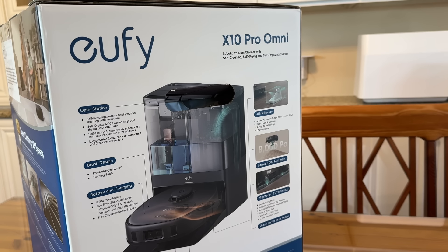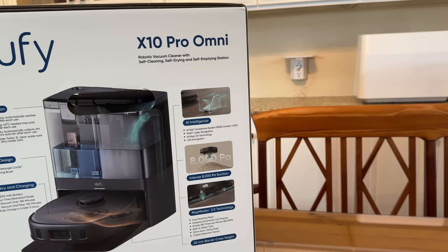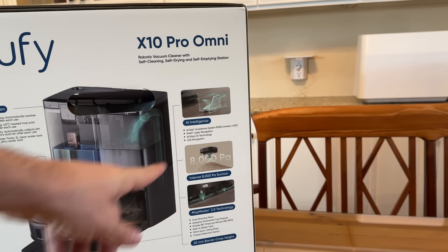It has a large three-liter water tank, a floating brush design with a detangle comb, and a 5200 mAh battery providing 180 minutes of vacuuming runtime, or 120 minutes when vacuuming and mopping simultaneously. AI Map 3.0 technology uses LiDAR — laser-based navigation that's being used in the latest military operations.